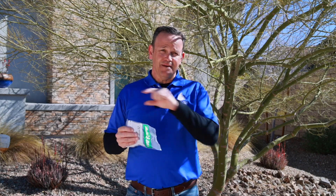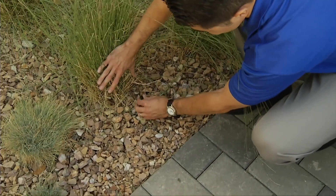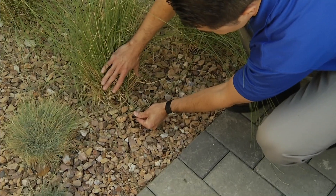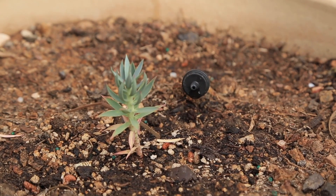Another thing that can happen when you're walking the landscape is you'll notice the heads are there but water is not coming out. Sometimes that's because the openings are so small that debris or air pockets can block them. You may just replace that head with a new one and it'll work totally fine. Sometimes people see this and increase watering thinking the plant isn't doing well, when it's actually just an issue with the little head itself.